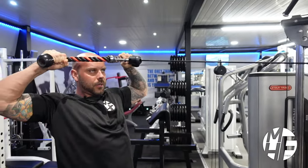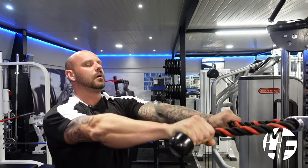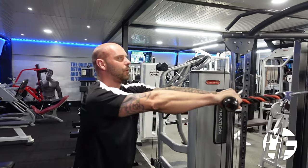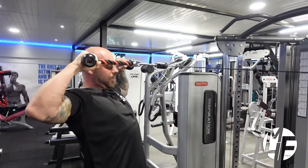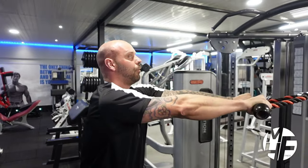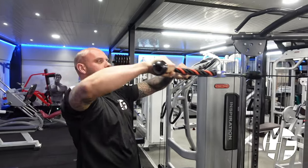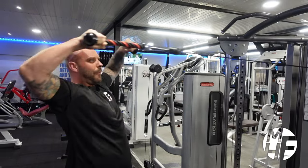Every time I'm stretching forward and pulling back, as I pull my hands back I'm driving my elbows forward to really engage the muscles on my back.